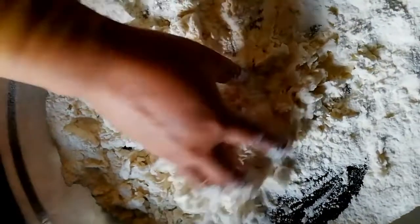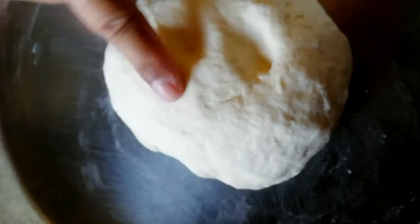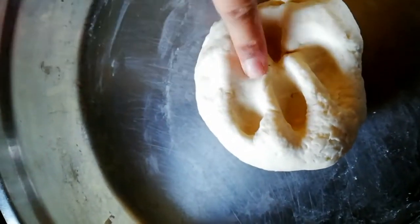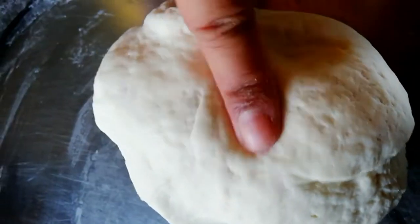So friends, I have made the dough. I added some water to the flour and it made a nice dough. I also added a little oil. As you can see, this dough is a decent, smooth dough. Now I will separate it into portions.